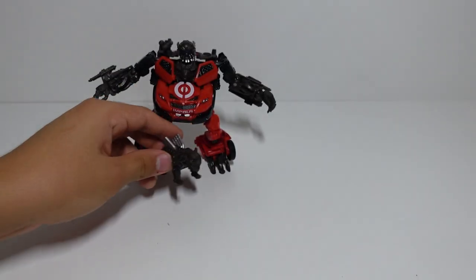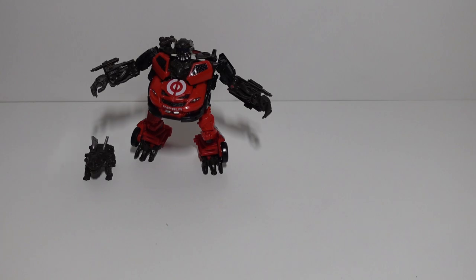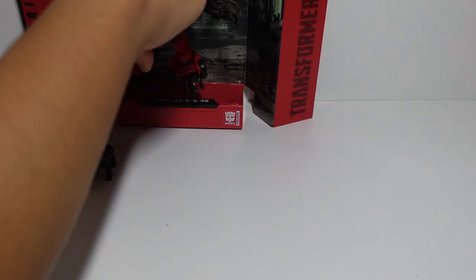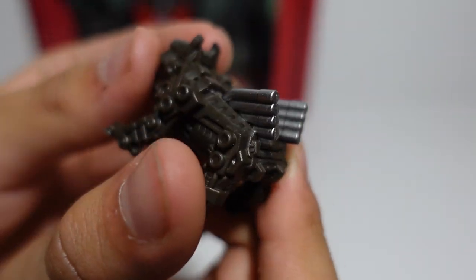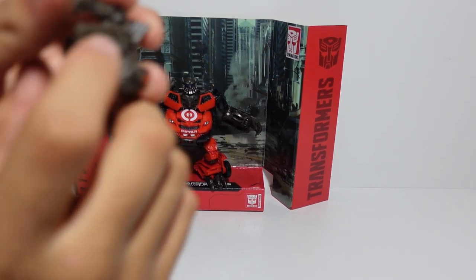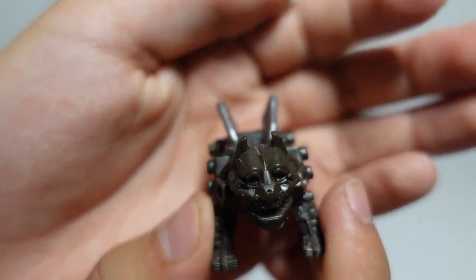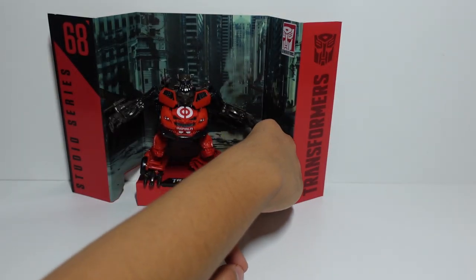His mini Steel Jaw figure can be placed right next to Ledfoot. If you also have your Roadbuster and Topspin figures, I recommend placing them alongside Ledfoot as well. To showcase Ledfoot with his backdrop, take it out of the box and place it behind him — and there you have Ledfoot and Steel Jaw. Even though Steel Jaw never officially appeared in Transformers Dark of the Moon, he had a secret appearance inside Ledfoot's chest area — he was probably hiding in there. Steel Jaw is one of my favorite mini figures, along with Igor, Laserbeak, Wheelie, and Brains.